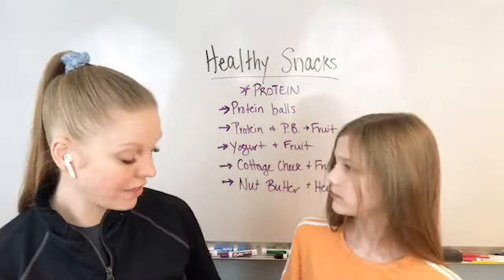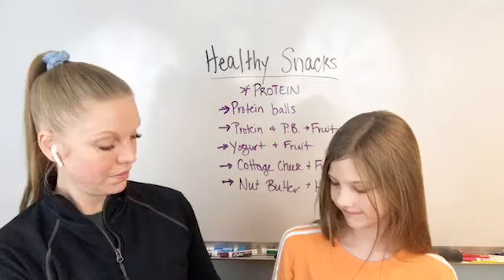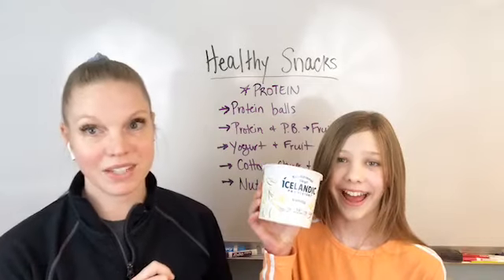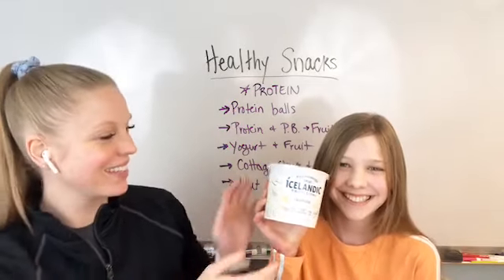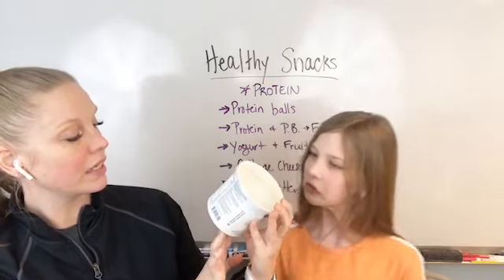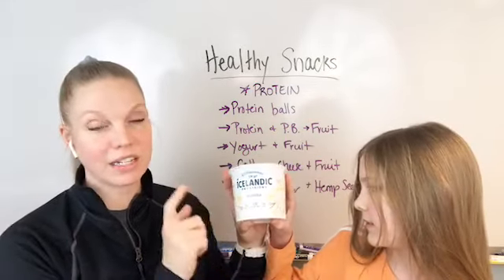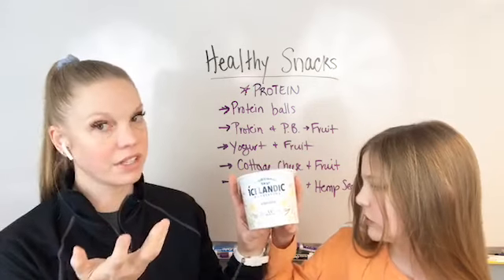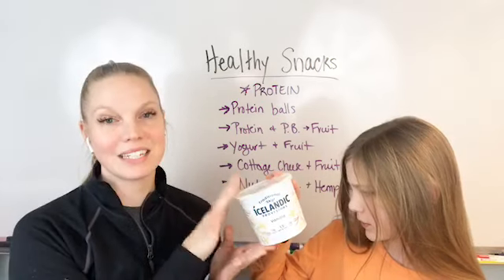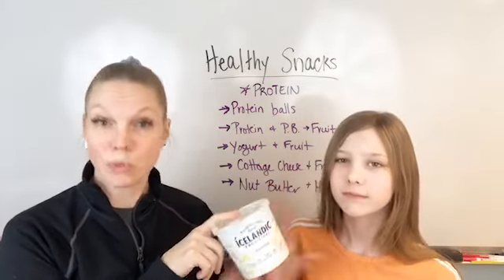So one of our favorite things — this is one of your favorite things, right? I love yogurt. So this is the type of yogurt that we really, really like. It's Icelandic. There is 17 grams of protein per three-quarter cup. This is vanilla flavor. They do have ones that are plain so you can flavor it yourself. This does have 17 grams of protein per three-quarter cup, so if you use a cup of it, it's going to have over 20 grams of protein.